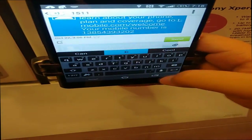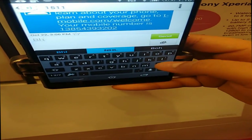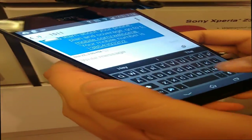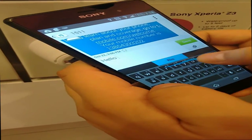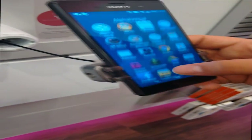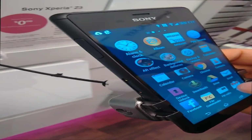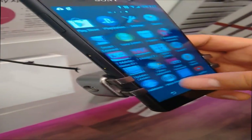This phone is waterproof, and as you can see, there are a couple of flaps on the side. Those flaps contain the micro SIM, the micro SD card, and your micro USB charging slot. Comparing it to the Galaxy S5, these flaps are a little more obtrusive, which is a downside of this phone.